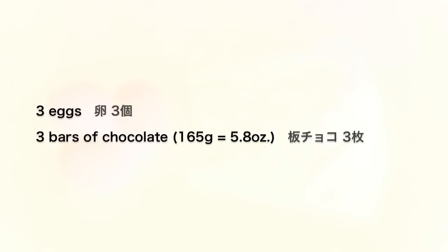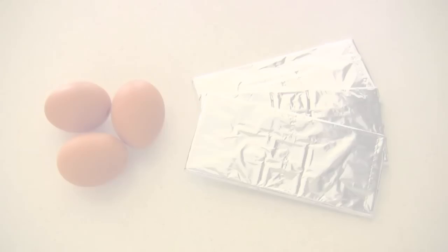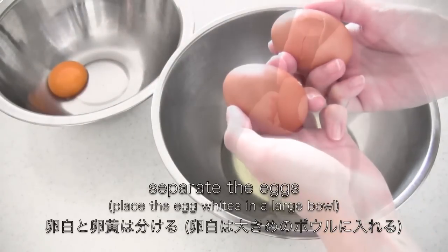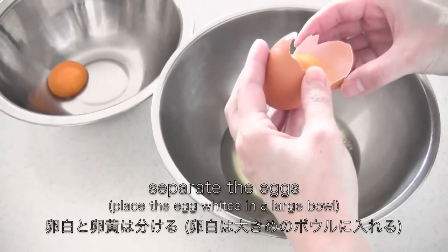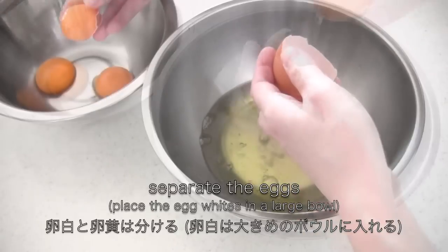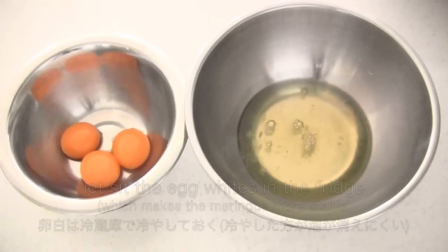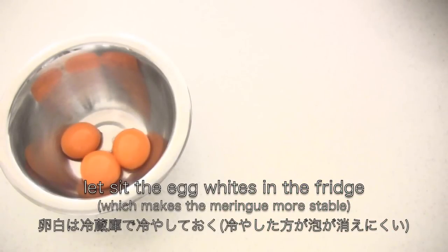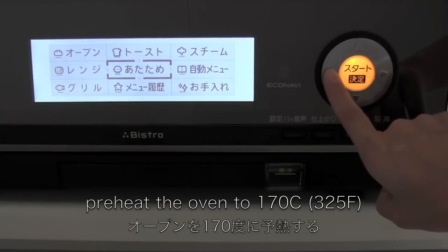As you can see, you just need eggs and chocolate. Separate the eggs and place the egg whites in a large bowl. Let the egg whites sit in the fridge until you are ready to use them. Now preheat the oven.